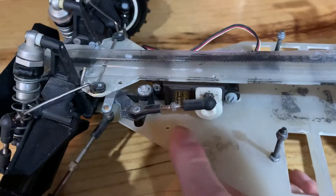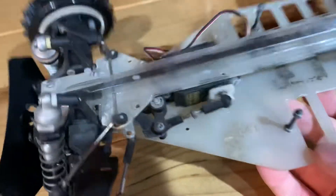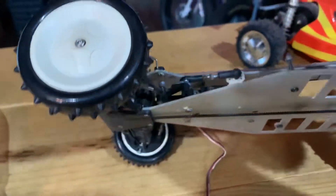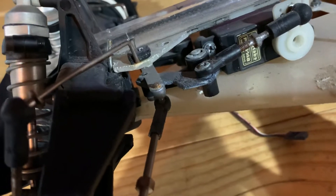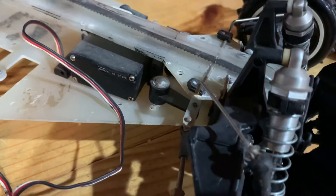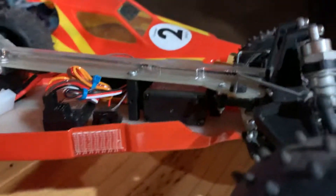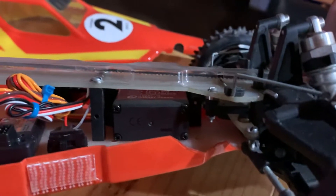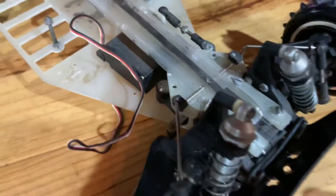I believe this is where the standard bell cranks would mount, and you can see those have been replaced with what you might call a homebrew option. I believe the steering was supposed to be the same as what's in the Cat — kind of hung from the top. I'm not sure what all I'm missing there, but I think I can source parts for that, maybe some Cat XLS parts.